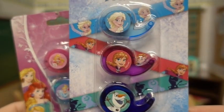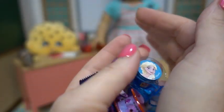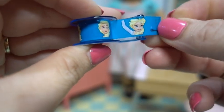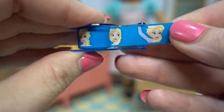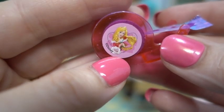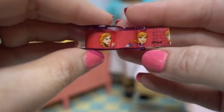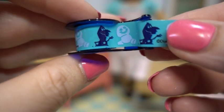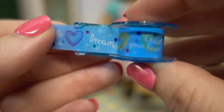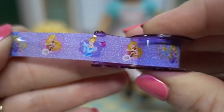There's Frozen and then the Disney princesses. Let's get them out of their packages. They look just like the big size tape dispensers but they have kind of the look of washi tape. There's Elsa, here's Aurora, here's Anna, here's Olaf — 'A warm hug, anyone?' — here's Cinderella, and finally here's Rapunzel. Aren't those super neat?